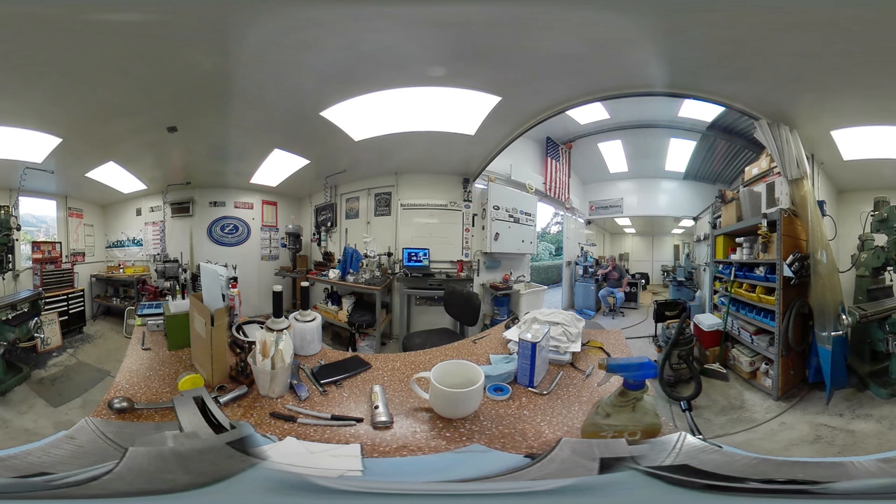Okay guys, that's about it for this test. Let me go take a look at a grinder or something.